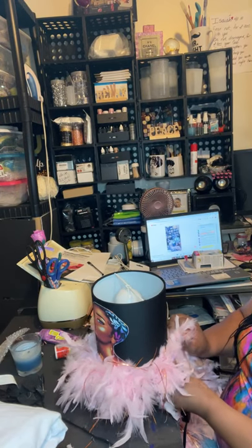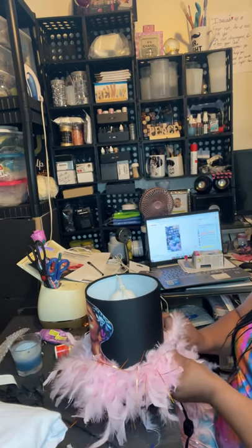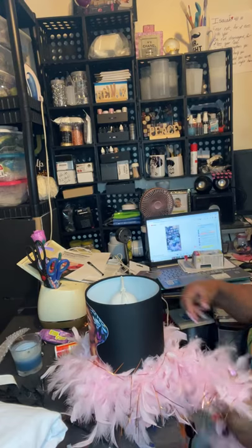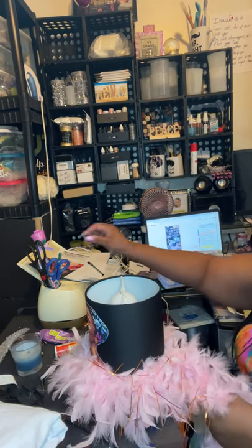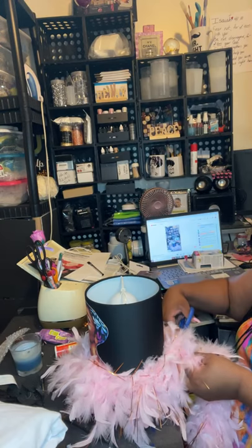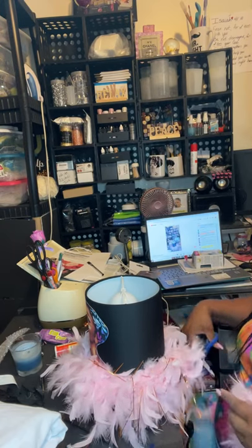Look at that — it's getting my feathers. This is cute y'all, and it's so simple. And see, I have enough for another lamp. I have enough to create another lamp, which I'm going to, because she wants me to make two.